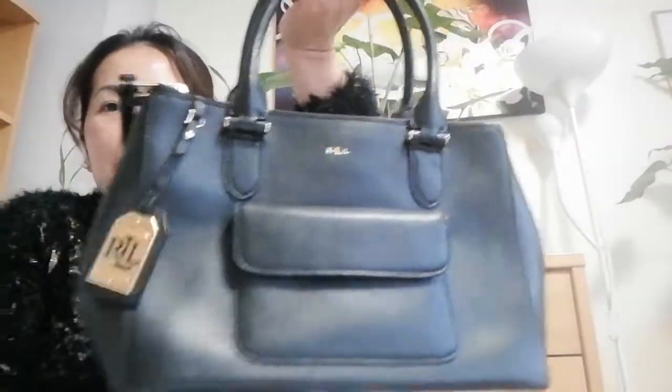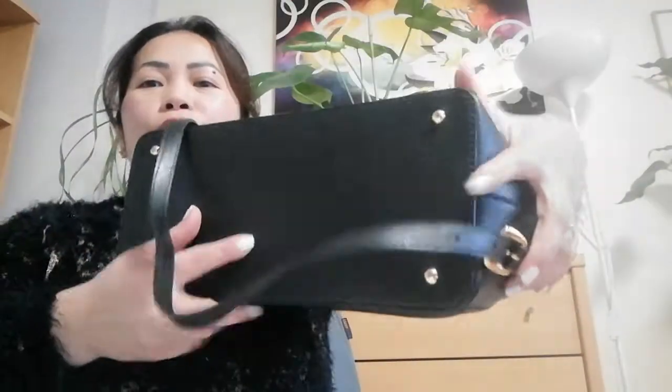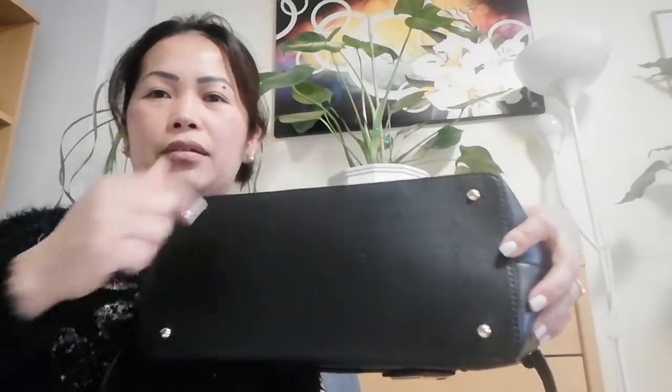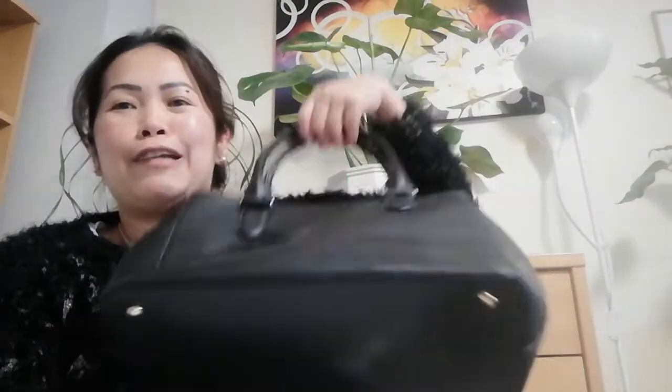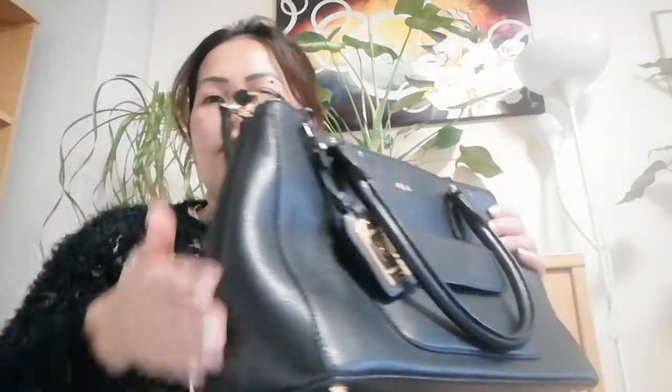This is the sling — it's pure leather, which is nice. And look at the back — it's nice and has four buckles. It's a medium size: the length is 30, the height is 25, and the depth is 15.